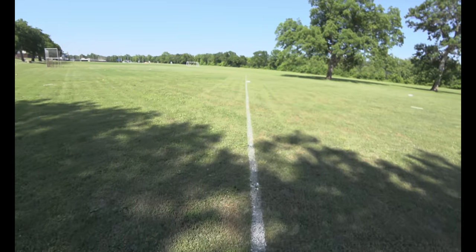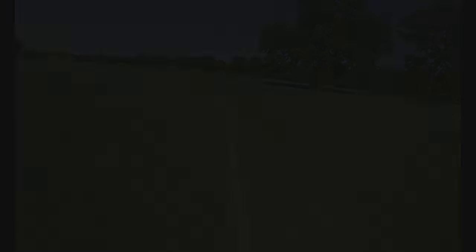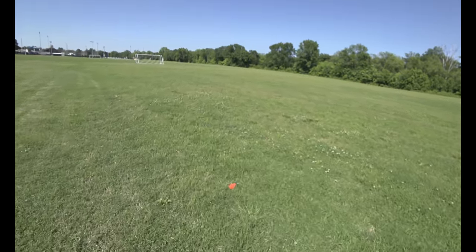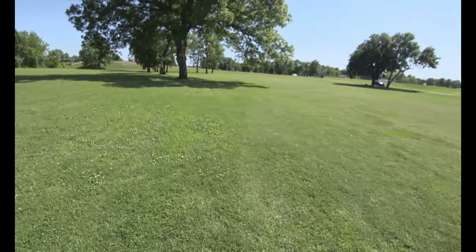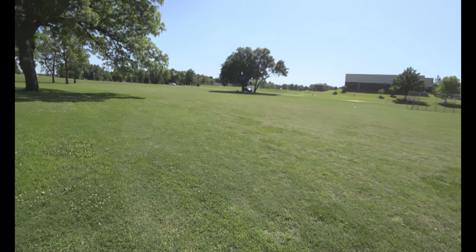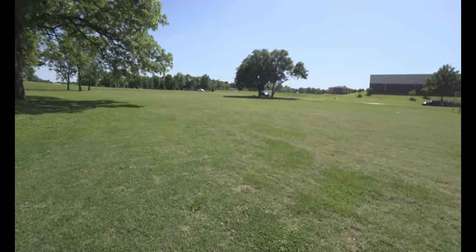I actually shot that like I was shooting into a tree, so I shot it way too high. 71, 72, 73, 74, 75, 76, 77, 78, 79 — I shot it 79 paces, times about three feet, that's 240 feet roughly. All right, let's try that one more time and see if I can do better.